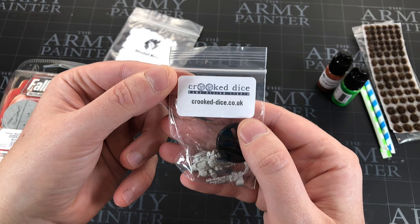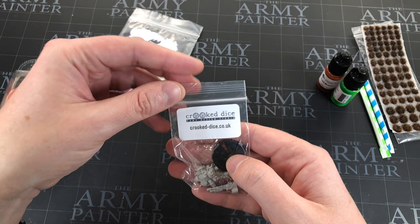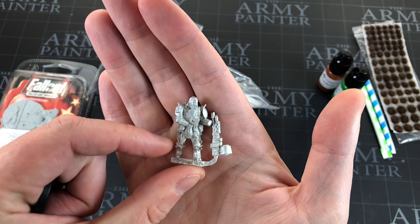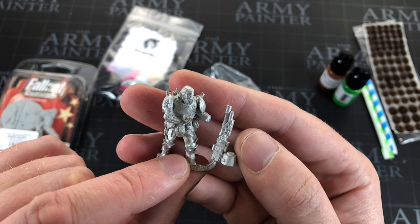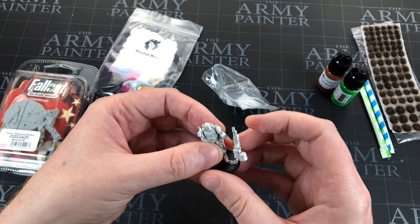On to the miniatures. We'll save the exclusive Model Box miniature till last. First up is this figure from Crooked Dice — a brand new company to me, just like Instar was when I first got it. Now I've got a new company to look up online. It has to be built and it's metal — stop with the metal, it's so much effort! He's very wasteland and apocalyptic themed, with some big armor, a nice little beard, and a big gun. I don't know what I'd use him for personally.